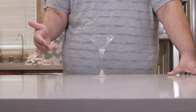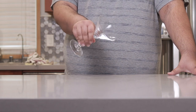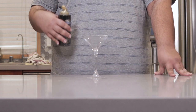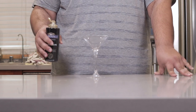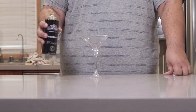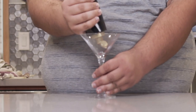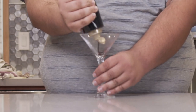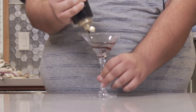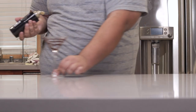Before we actually make the chocolate martini, let's do a little glass decorating. For this we're gonna need chocolate sauce. Now you can use Hershey's chocolate syrup but it's too thin and runny — this Ghirardelli brand is the perfect thickness. Start from the bottom and slowly turn and spiral your way up to the top. Set that aside.